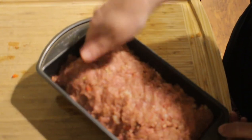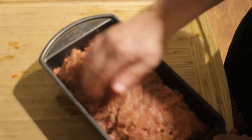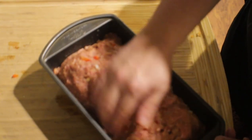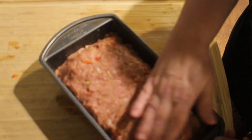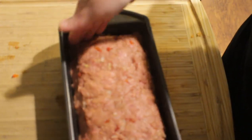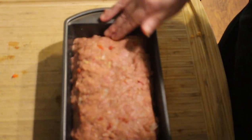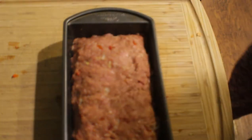You can use half beef, half turkey — you can even make this just turkey and it will turn out the same way. If you have fatty meat from the grocery store, you're going to want to drain it. Pack in the sides to make it look like a loaf of bread, then put it in the oven at 400 degrees for 40 to 45 minutes. Let's go ahead and put this in the oven.